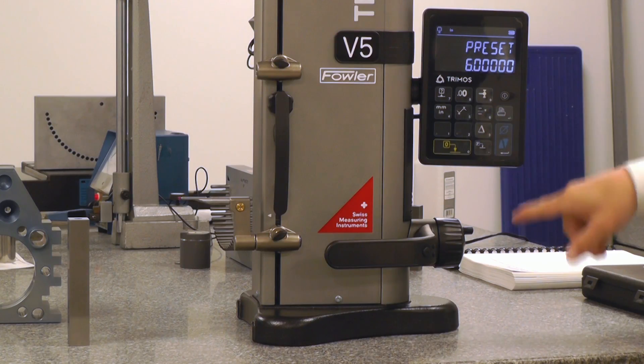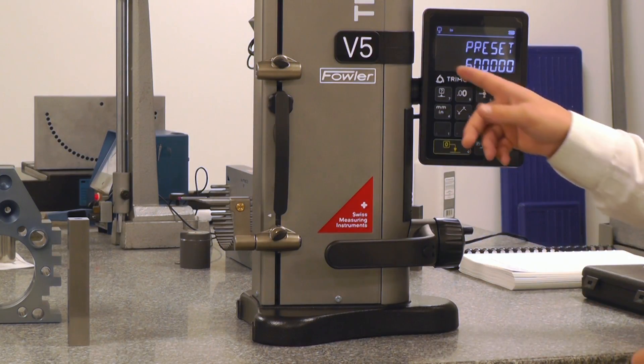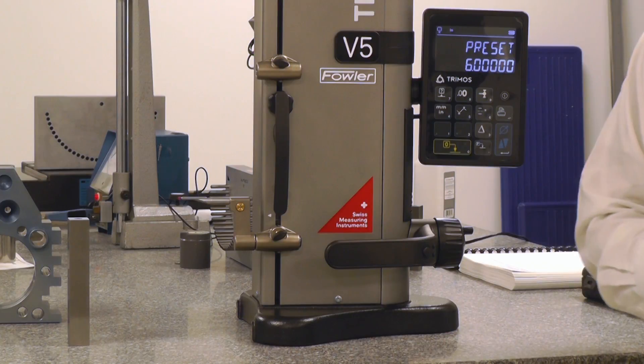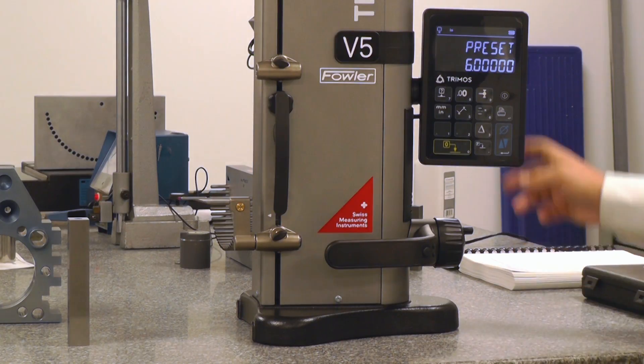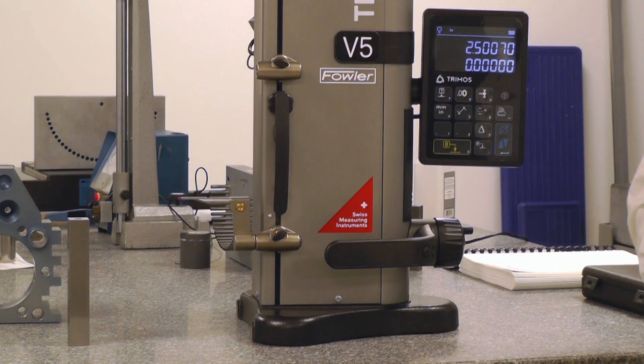I'm going to plug in 6. If it were 6.5, I could say 6.5. Right now we're just 6.000 — that's the size we're using. I will then hold down the blue button to save that value, bringing us back to our measuring screen.